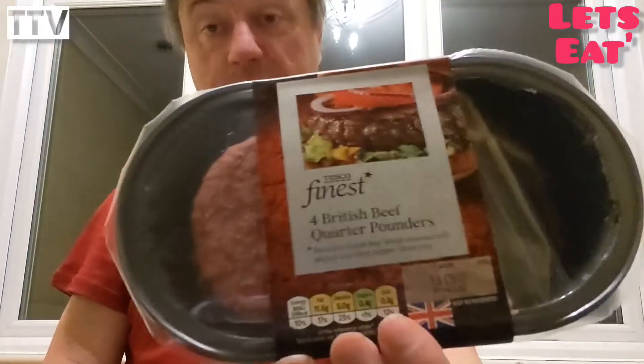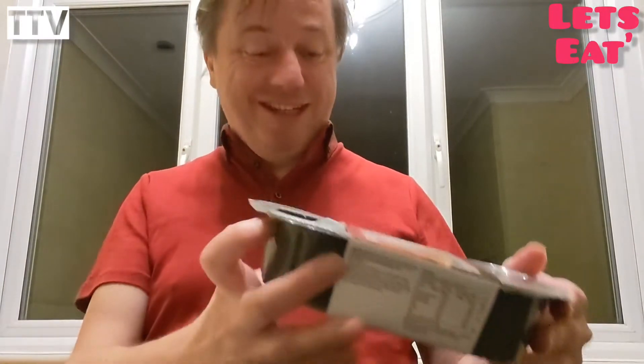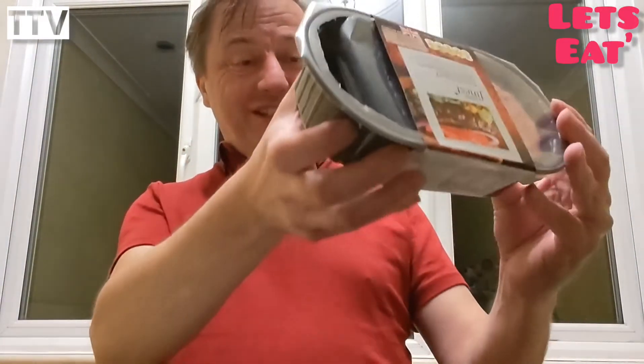Bim! Guess what? It's burger time. We love burgers here — well, I do anyway, I don't know whether you do or not. And we've got Tesco's Finest British Beef Quarter Pounders. That's what they look like raw, and I've cooked two as well, so you can see them cooked as well as raw. Brilliant! Don't forget to like, share, subscribe!